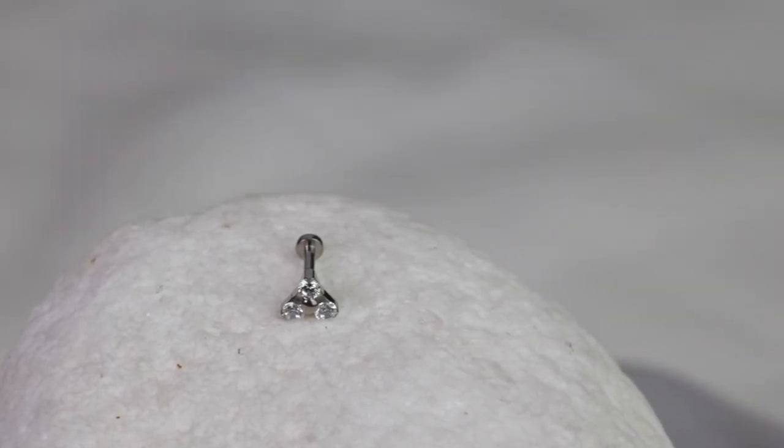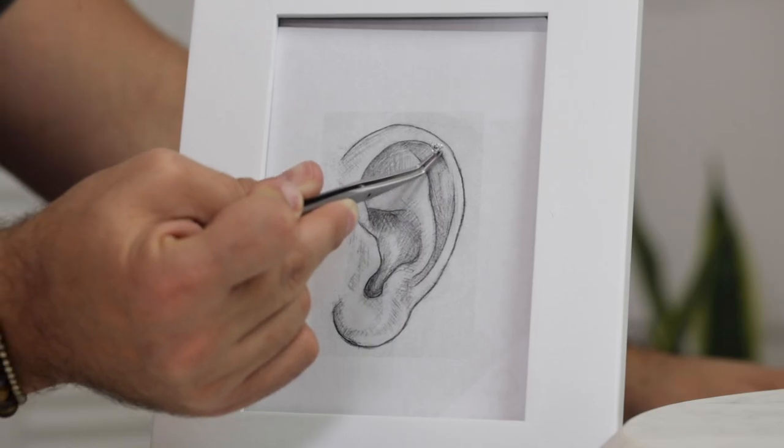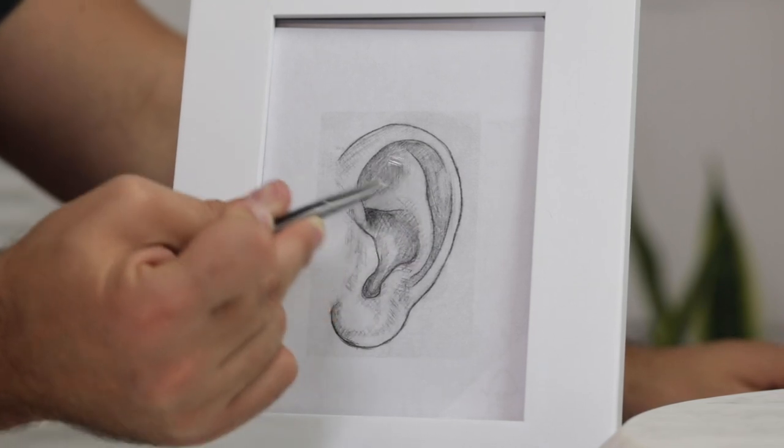Another piece that's a little smaller and more dainty is our Trinity. Trinity comes from three, so we have three stones featured in it. It's a nice, simple, classy, minimalistic piece — not as big as the flower, a little bit smaller with just the right amount of shine.